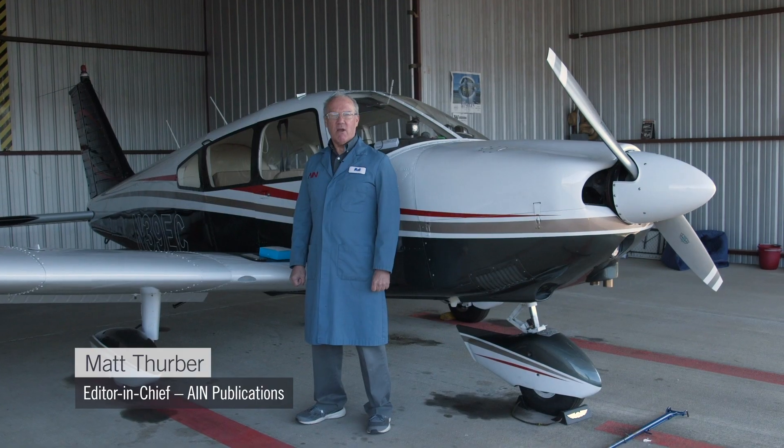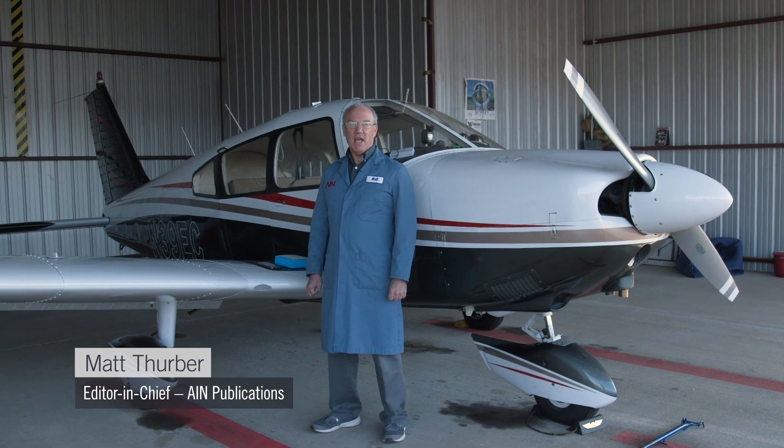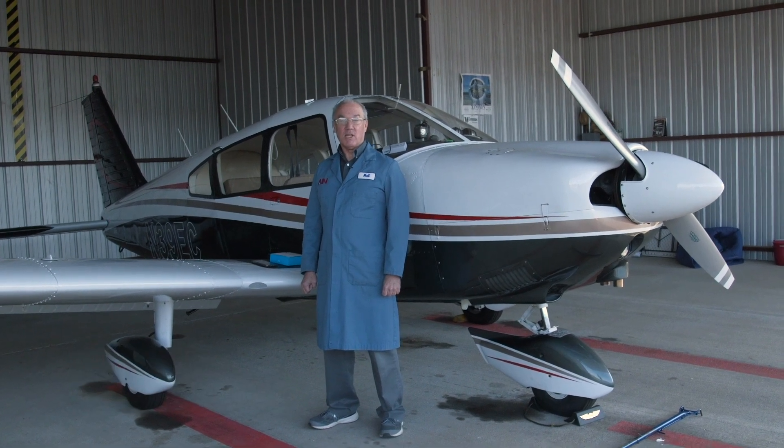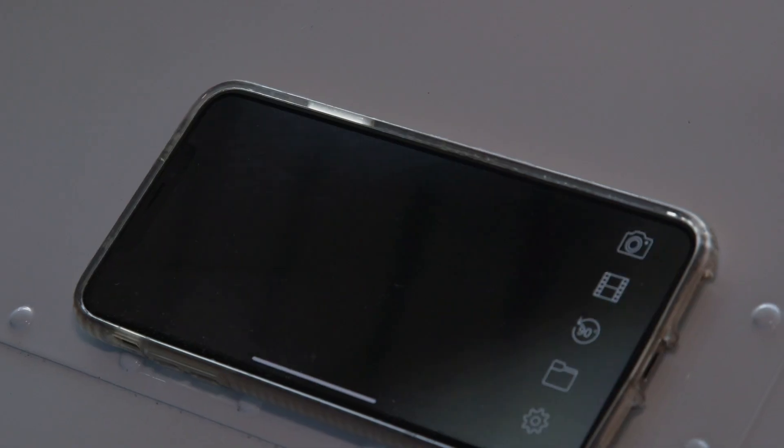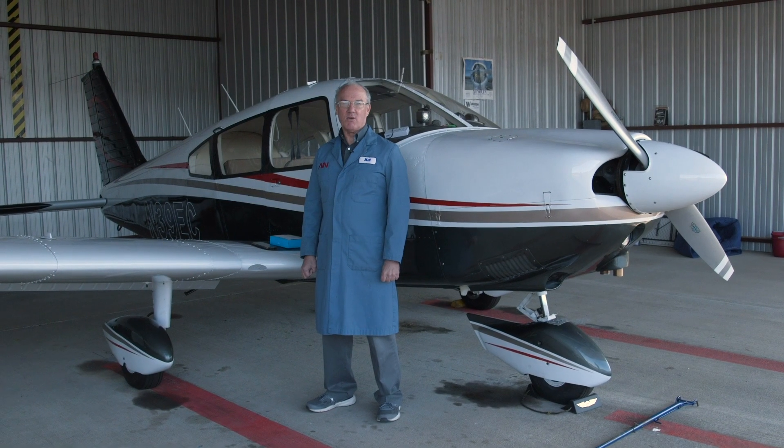Welcome to another edition of AIN's Gadget Central. Have you ever wanted to look deep inside your airplane or engine and not had the right tool for it? Well today I'm going to show you this cool inexpensive tool that lets you do just that. Stay tuned and we'll tell you all about it.